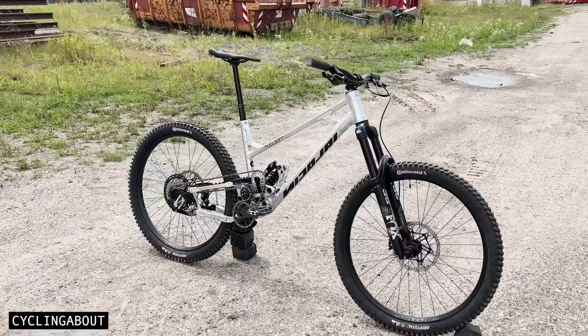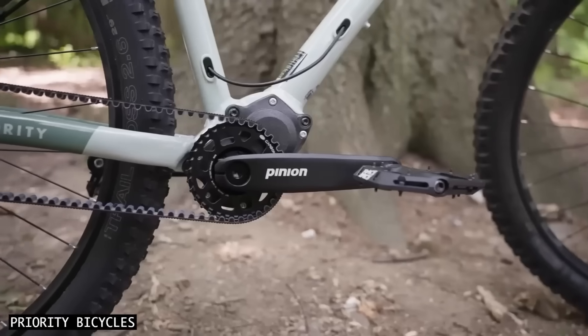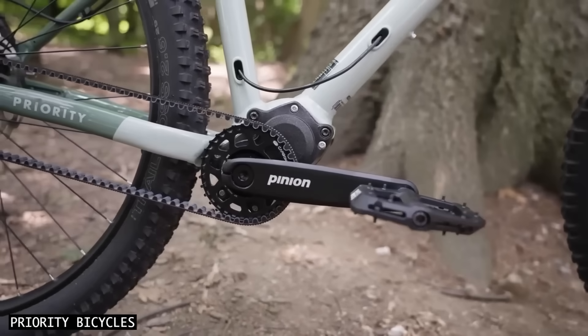And lastly, although Supre Drive comes at a premium price, it remains more affordable than a Pinion Gearbox bike, at least in the short term.